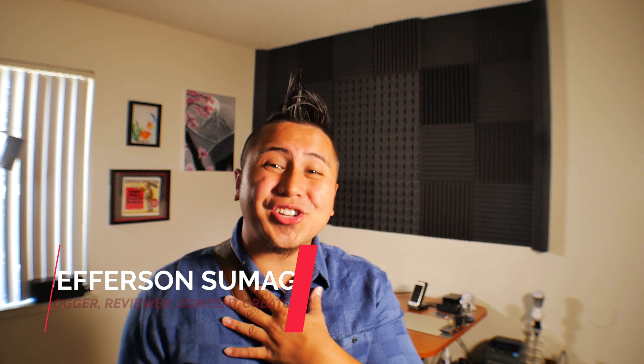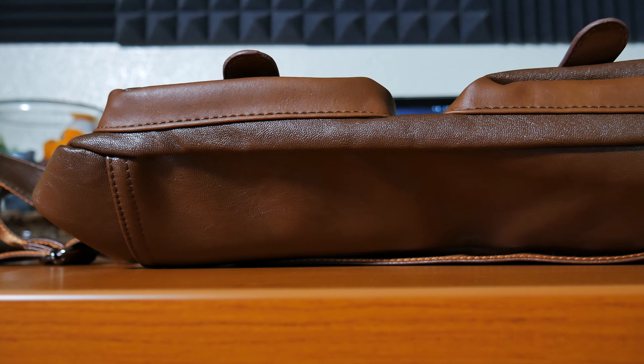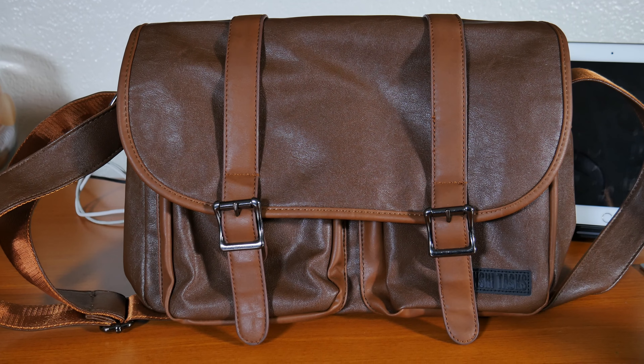Hey, what's up YouTube and Amazon? Jefferson here with Sumigang Productions and I have another bag to show you guys — this one right here. This is the Lin Shi Task Messenger bag. What makes this one different compared to my other bags — I've owned so many bags — is how compact and minimal it is. What I love about this is the look, finish, and design. You're not able to carry a lot in it, but that's pretty much the purpose: to keep everything simple and minimal.